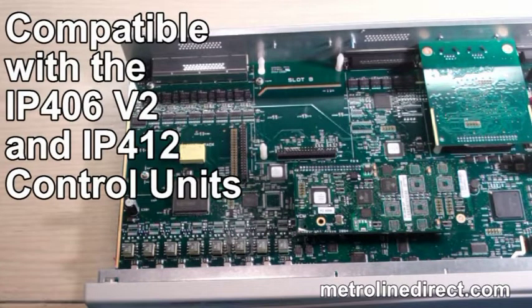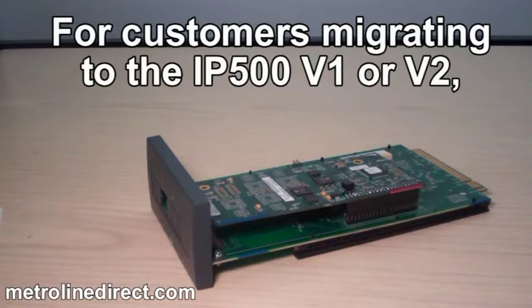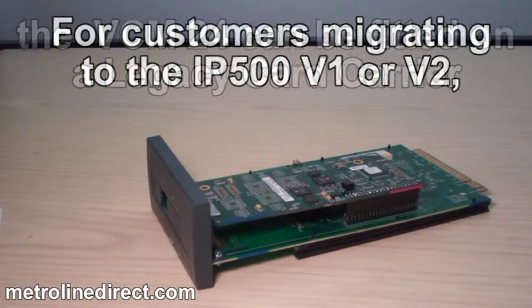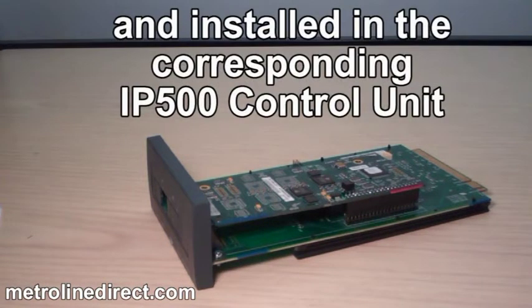The IP-400 VCM24 is compatible with the IP-406 V2 and IP-412 control units. For customers migrating to the IP-500 V1 or V2, the VCM24 can be fitted on a legacy card carrier and installed in the corresponding IP-500 control unit.